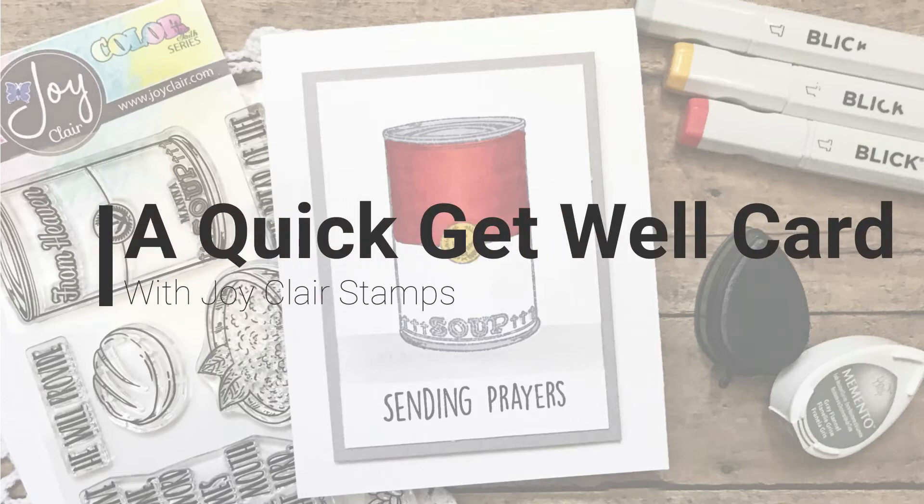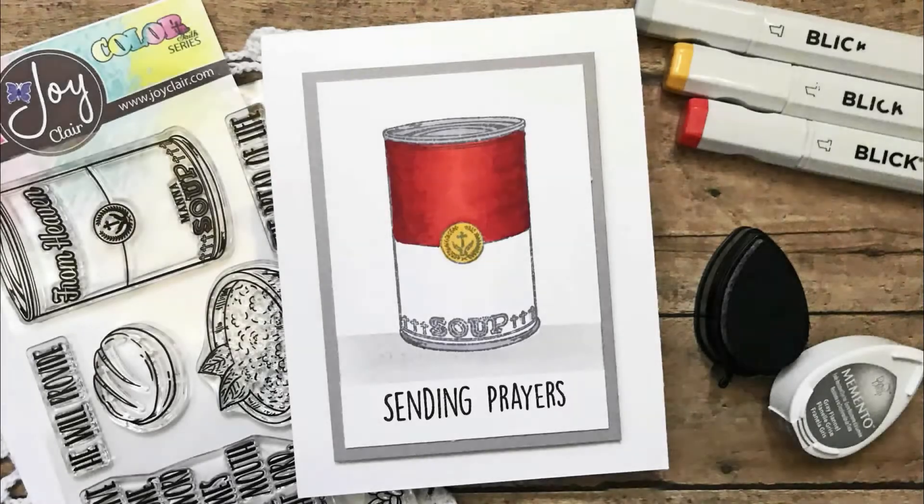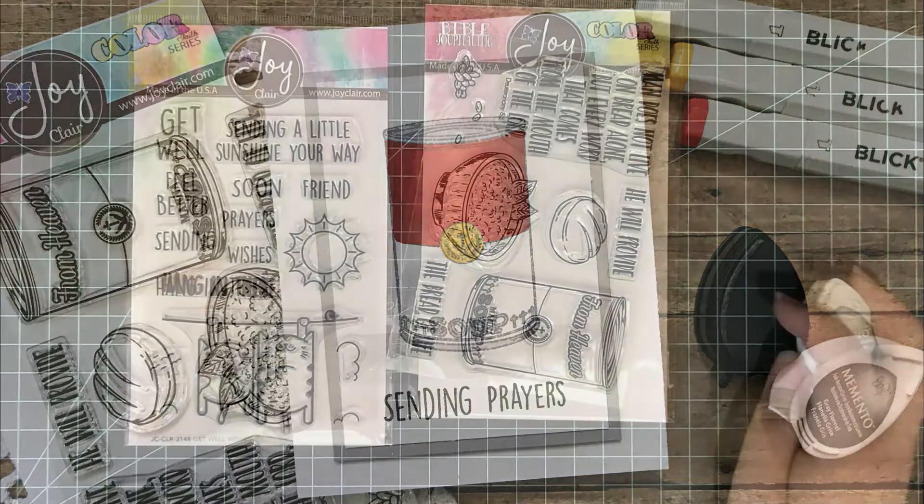Hi everyone, welcome to another video. Today I'm going to be sharing with you a quick get well card with Joy Clair's new Mana from Heaven stamp set. This is part of the Joy Clair Stamps new release.